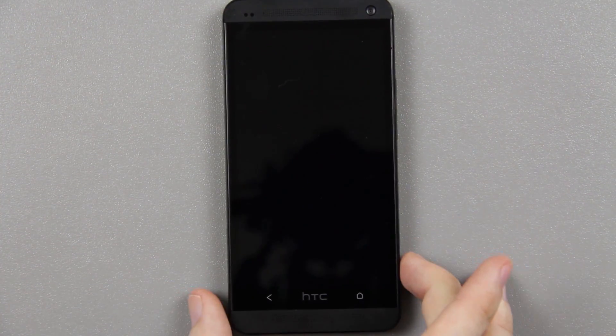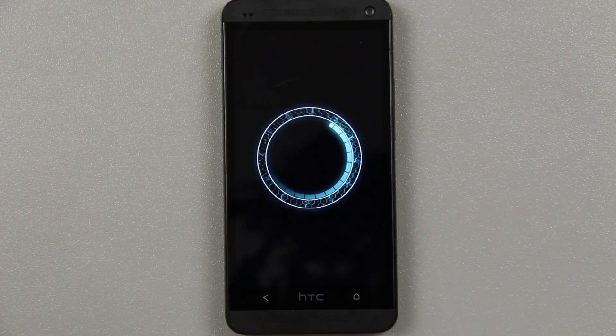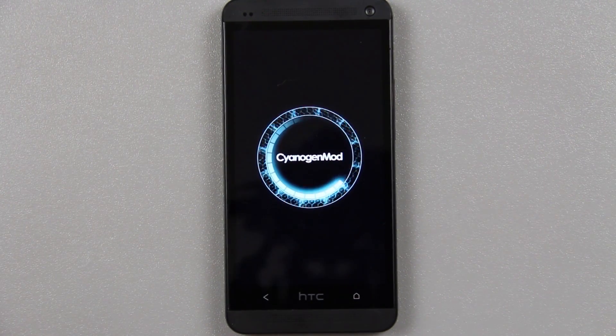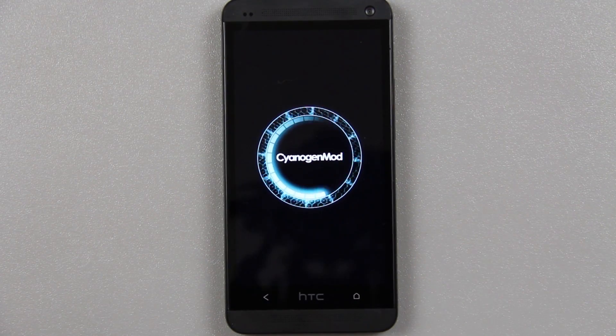We're almost done. Press reboot system and unplug the flash drive. Now we should go from that stock HTC ROM to CyanogenMod — we should see a spinning logo. Yes, we have CyanogenMod 10.2, Android 4.3 on our HTC One. This is awesome. We have bleeding-edge Android on our HTC One thanks to CyanogenMod. Again, this is the very first nightly, so there's bound to be issues. If you watch this video two months from now there could be a much better nightly with pretty much everything working, so please don't judge this ROM by this very first release.